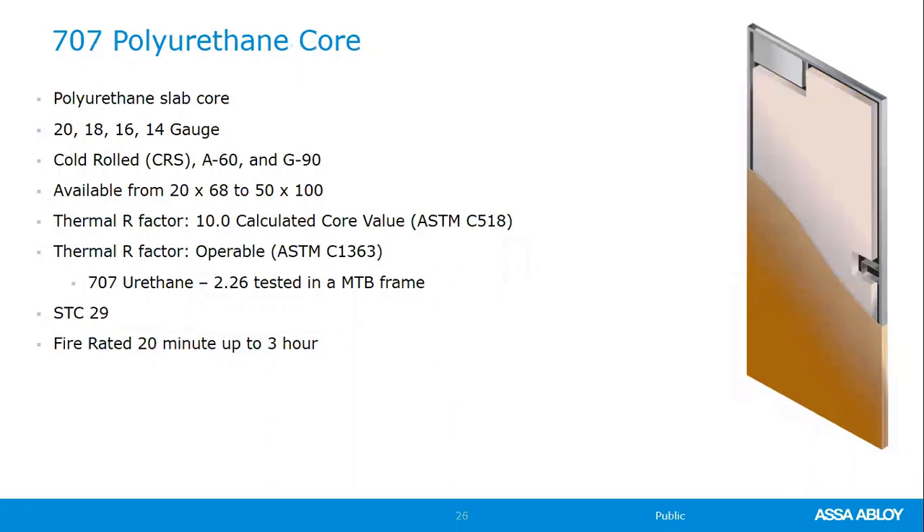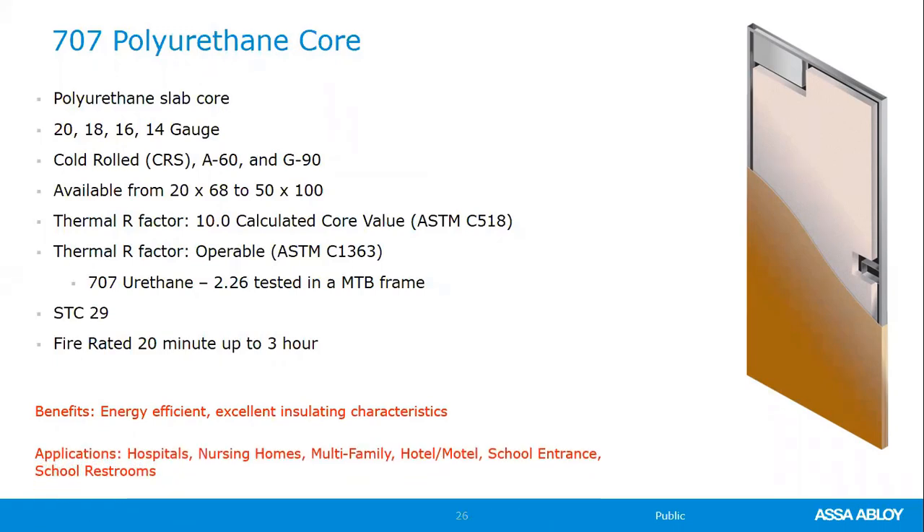The polyurethane core is the slab insulated core option offering the highest insulating value of any door. Available in 14- to 20-gauge, up to 5'0" x 10'0", with an STC 29 right off the shelf, fire-rated up to three-hour. Be aware that years ago many manufacturers could not supply a fire-rated polyurethane core door — Curry's can.